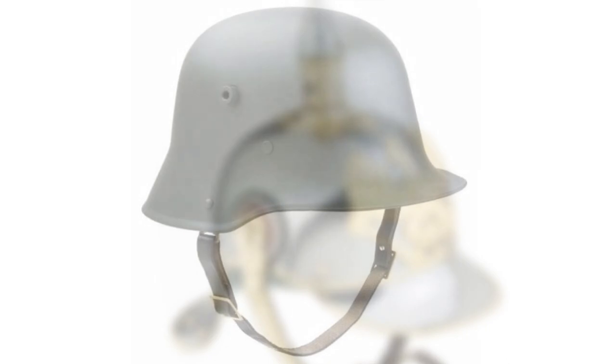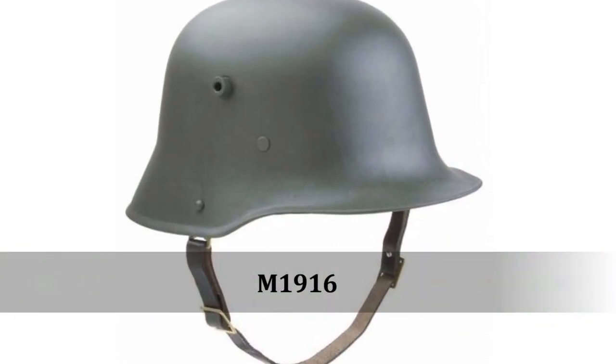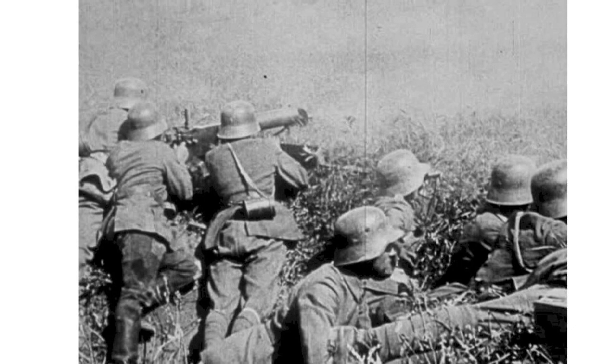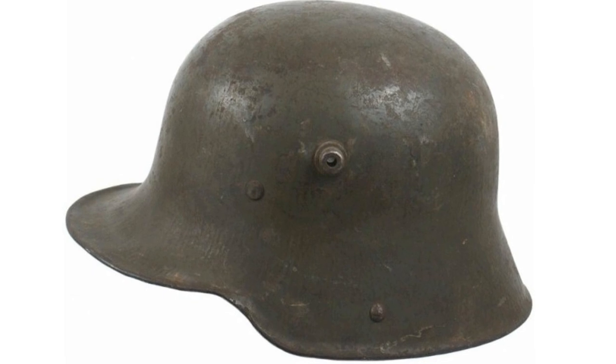By 1916, the Germans developed the M16, and this helmet became instantly recognizable by its coal scuttle shape. The design of the M16 was made by Dr. Fredrik Schwerd from the Technical Institute in Hanover. After studying the types of head wounds that were suffered in battle, Schwerd designed and produced the Stahlhelm based on a 15th century sallet.